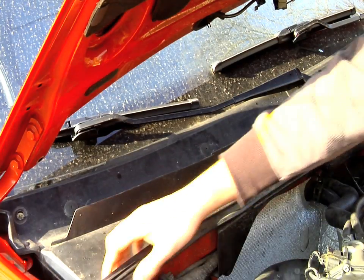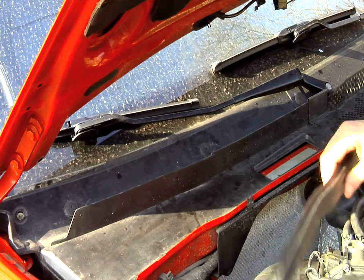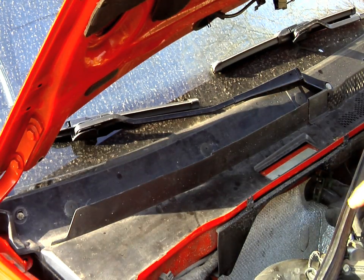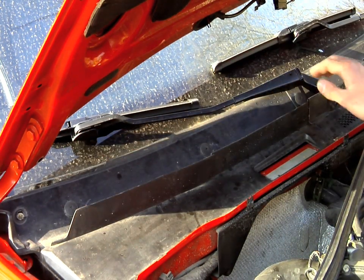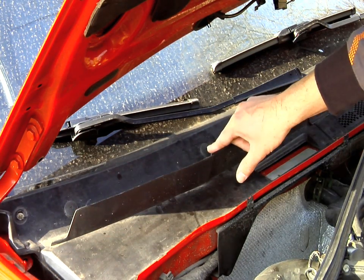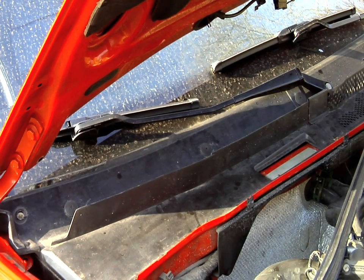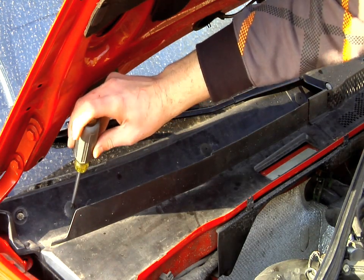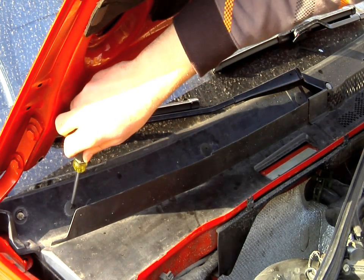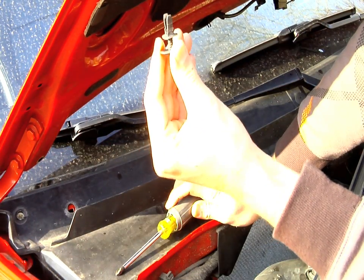The ECU is held on by this weatherstrip, which you can just remove by pulling up. You don't have to remove it completely from the car, just place it on the side. It's held on by these little plastic screws and there's usually four of them, but I only have three. You're going to need your Phillips head screwdriver, and possibly your flathead screwdriver if they're a little bit tricky. Unscrew them, the top separates from the bottom half, it'll rise up, and then you just pull them out.